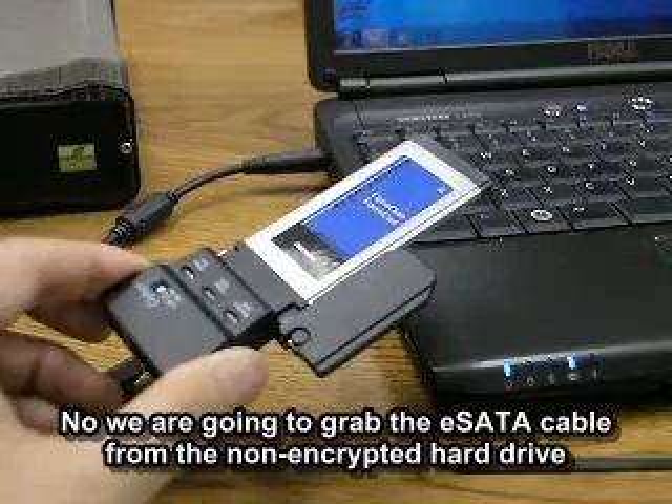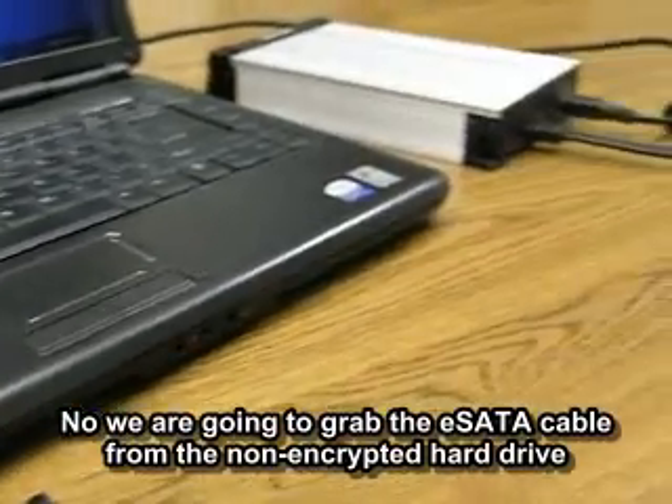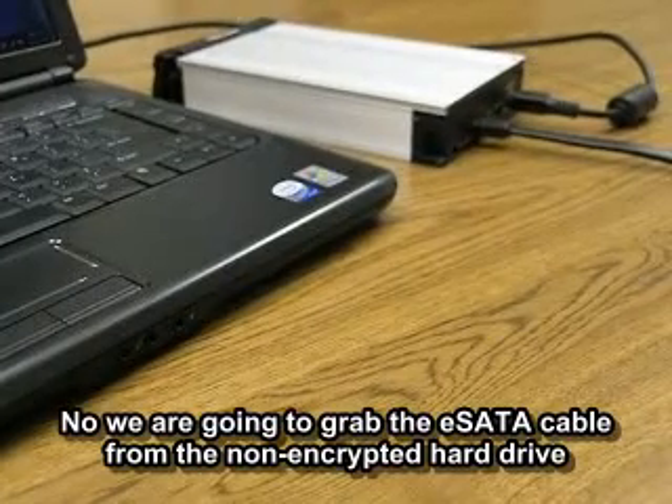Now we're going to go ahead and grab the eSATA cable from this non-encrypted hard drive.